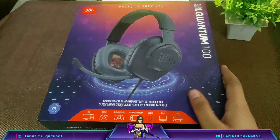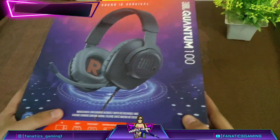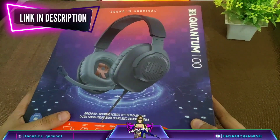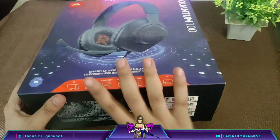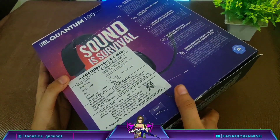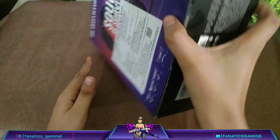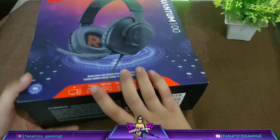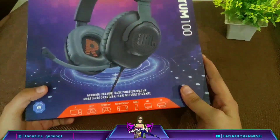These headphones are the JBL Quantum 100 and you can see the box here. It is Discord verified, all the features are written on the box. I have noted a lot about the price and there are many things I have to explain, so without wasting much time let's begin the video.